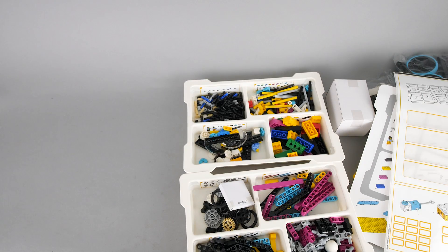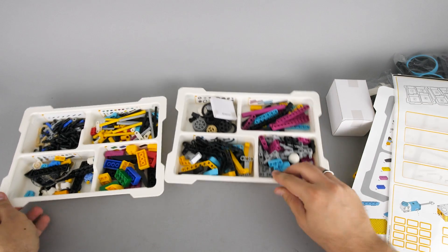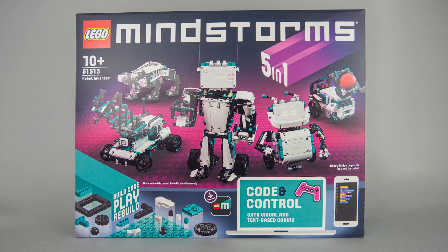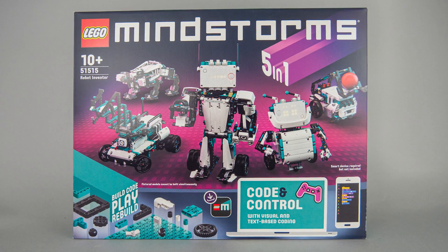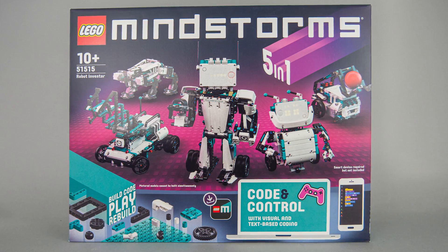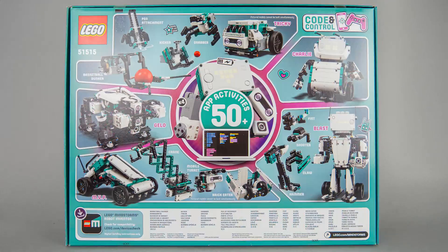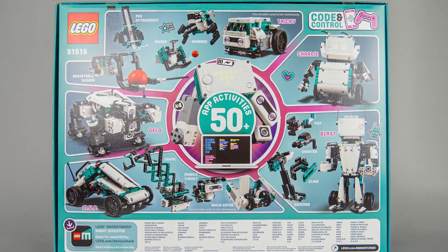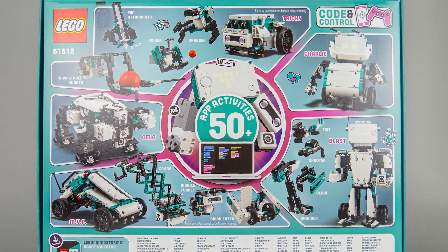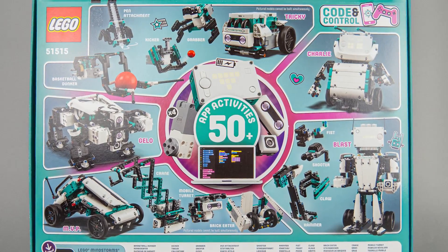Now everything is sorted, let's jump to the Mindstorms set and see what's in there. This box looks more like a regular LEGO box. On the front you see the 5 robots to build — the '5 in 1' text also emphasizes this. Unfortunately you can only build one at a time. The back of the box is really crowded; they try to squeeze in a lot of information. We get to know the names of the different robots and a lot of accessories that we can build for them.